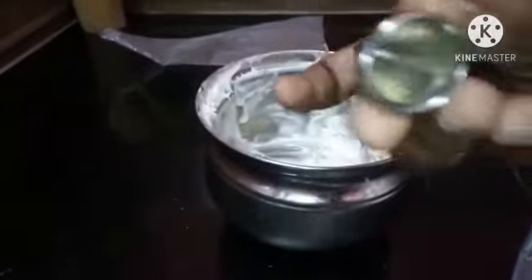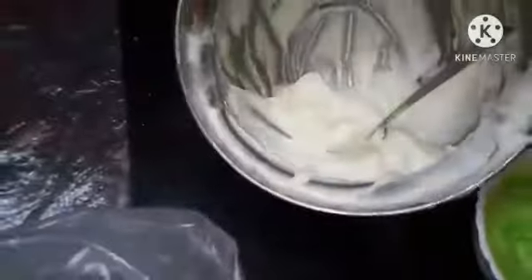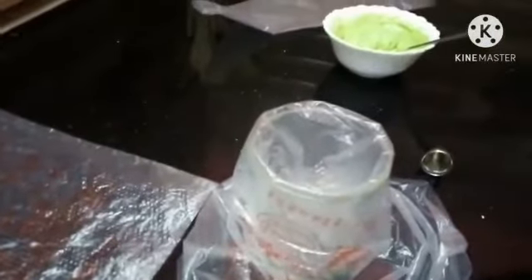Then we put a piping bag in a glass. We will fill the cream in a glass. We will fill the white cream in the bag.